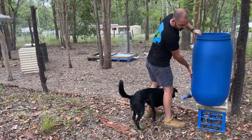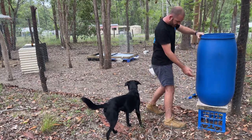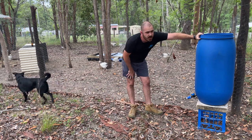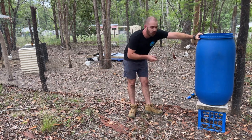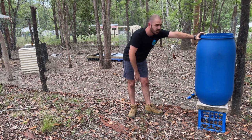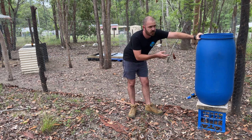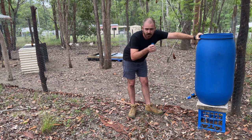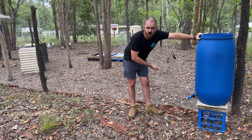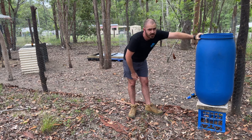I'm going to set up the reservoir here, outside of the chicken pen, purely because my hose reaches to this point and doesn't reach inside. Also, I don't want to give them anything to jump on so they can escape the pen. Let's get some water in this and hook up the hose to see if it's level.